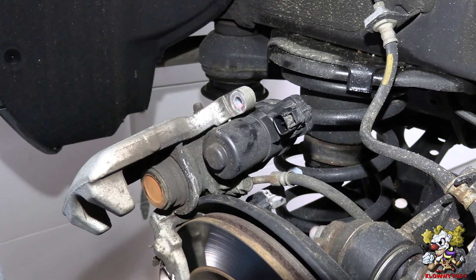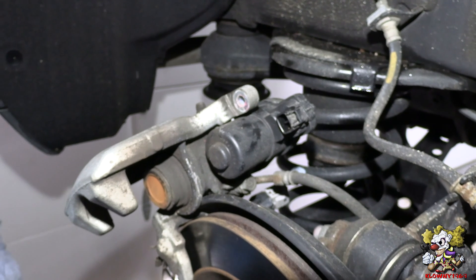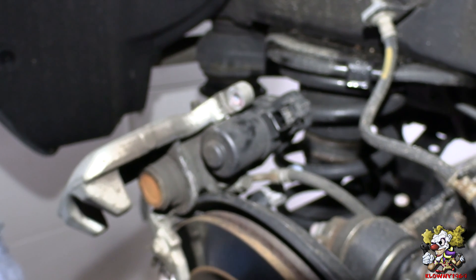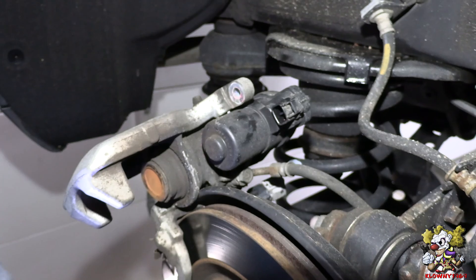There's also some cars that have a way to do it from inside the car, where you hit the electronic parking brake a couple of times and you shut the car on and off a couple of times. But each car is done differently when it comes to that.